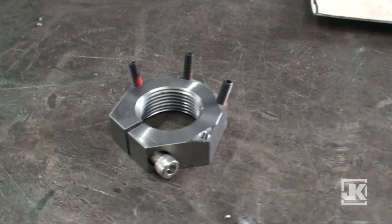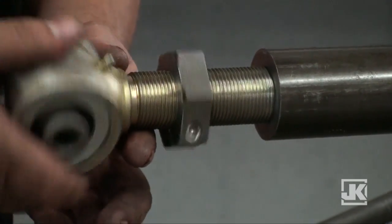We're going to do an install on our new locking nut for universal inch-and-a-quarter pipe joints. Everybody has an issue with them coming loose — there's really not a good way, you can't get a big wrench in there. What we devised is a pinch nut.